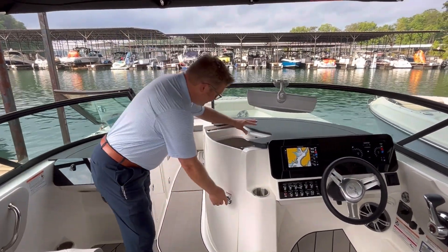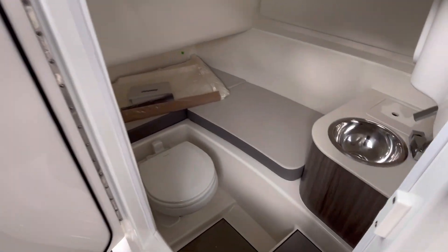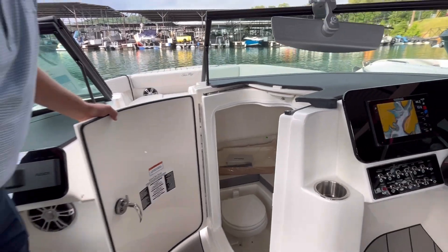Just in front of the helm is a very large spacious head compartment. There are filler cushions that'll drop down and make a nice place for someone to get out of the sun and take a break.